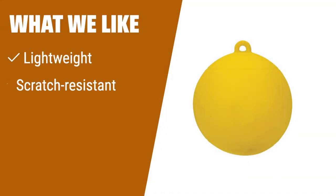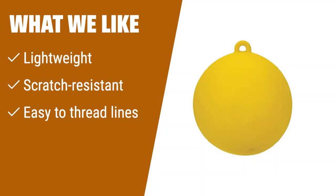What we like: If you have smaller boats or need a buoy for water ski slalom courses, this option is lightweight and scratch resistant, making it easy to handle. The small hole allows for quick threading of lines around it, perfect for quick adjustments. If you value durability and ease of use, this is the one for you.